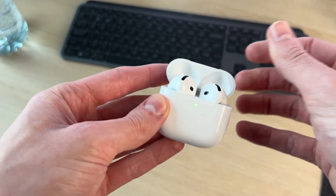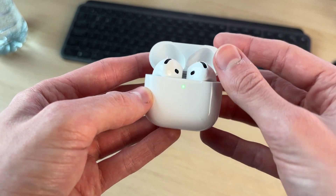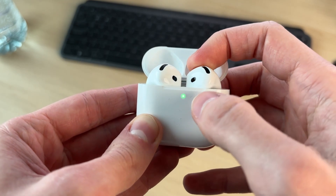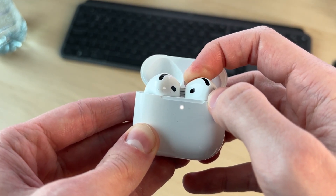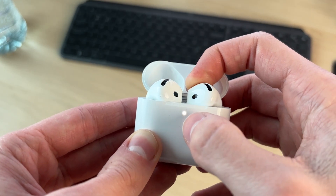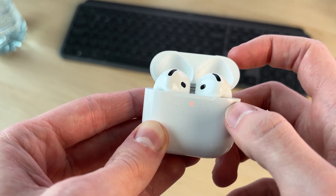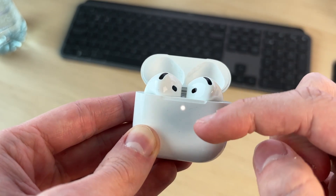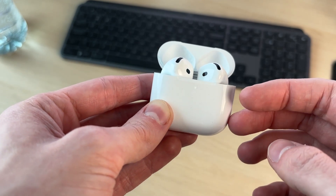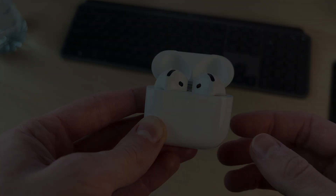If the light comes on when you open the case but the problem persists, we can try performing a reset. Make sure both AirPods are in the case and close it. Open the case, then double-tap the button. Double-tap it again, and then again — it will start flashing orange and you'll hear it beep. Wait for it to finish resetting; it'll flash white again. When the light flashes white, the reset is complete, and hopefully they'll now be properly turning on and you'll be able to connect and pair with them.